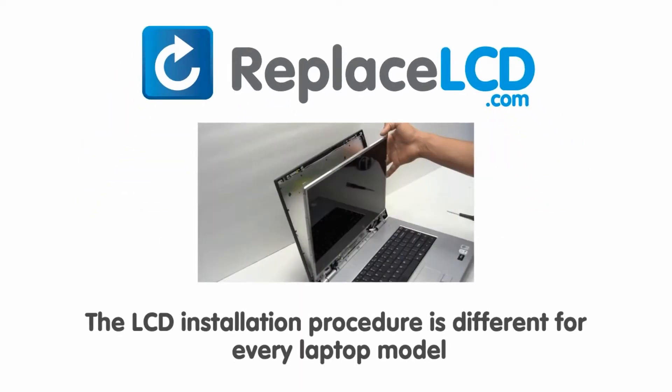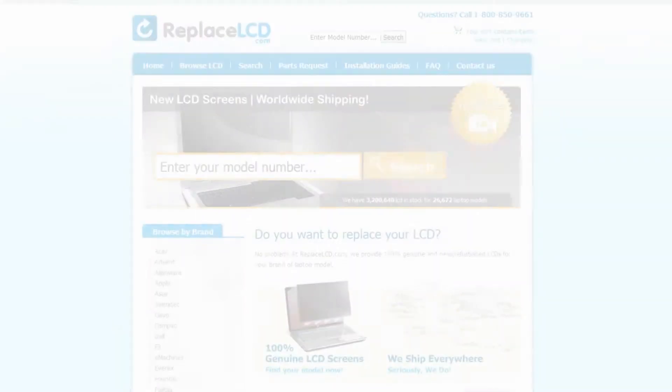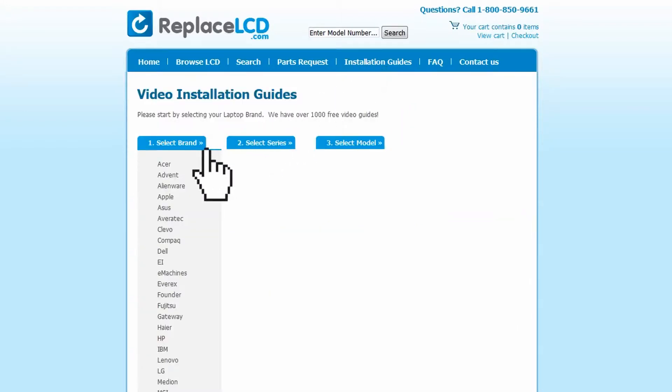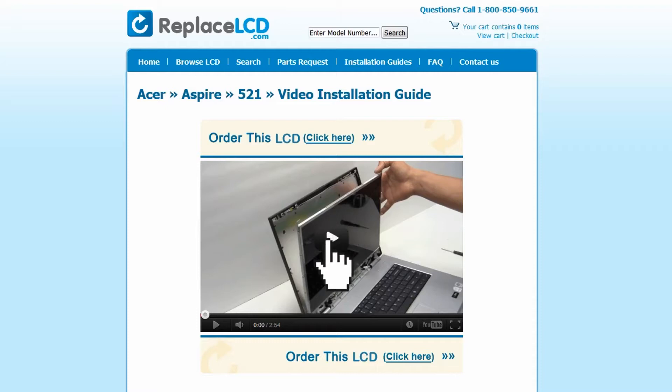Notice: the LCD installation procedure is different for every laptop model. At ReplaceLCD.com, we've created a searchable database of LCD installation guides. Simply go to ReplaceLCD.com, click on the Installation Guides link, select your laptop brand, series, and model, and you'll be taken to the custom installation guide for your LCD.